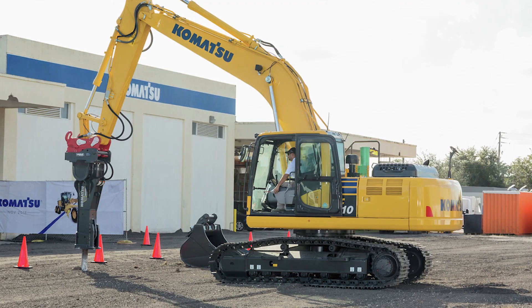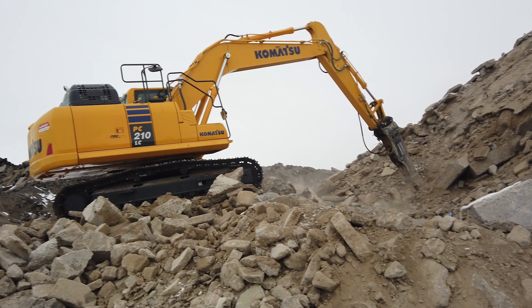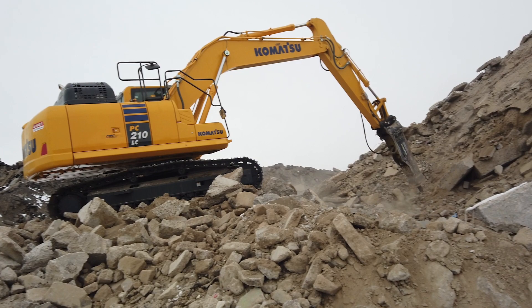With a little routine maintenance you can help avoid downtime, keep your breaker in optimal performance condition, and increase the lifespan of your breaker.